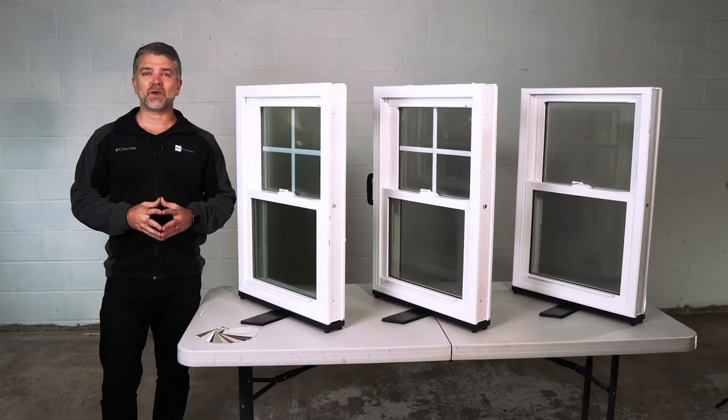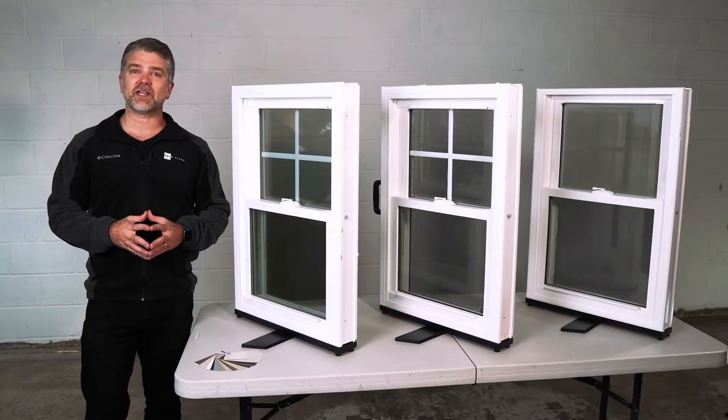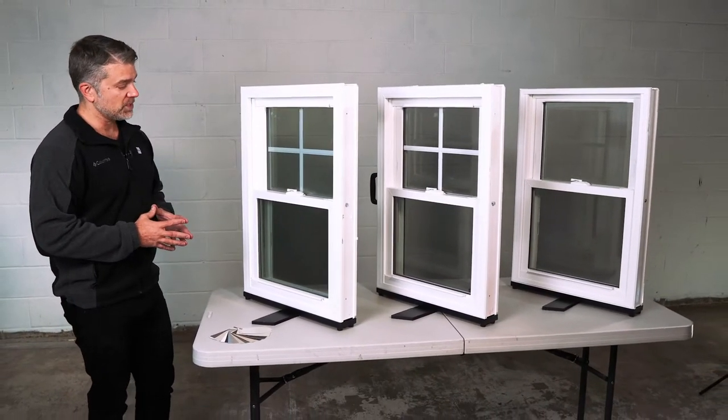Hello, I'm Andrew with Zen Windows, and today we're looking at the three Zen window lines by Softlight: the Zen Lotus, the Zen Nirvana, and the Zen Karma windows.